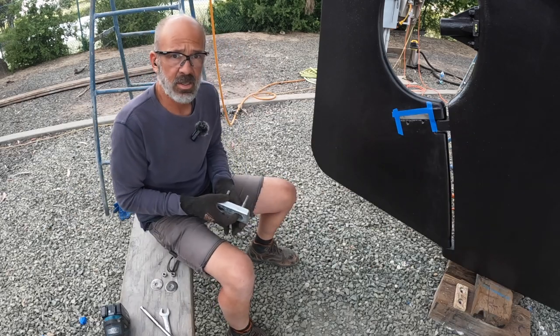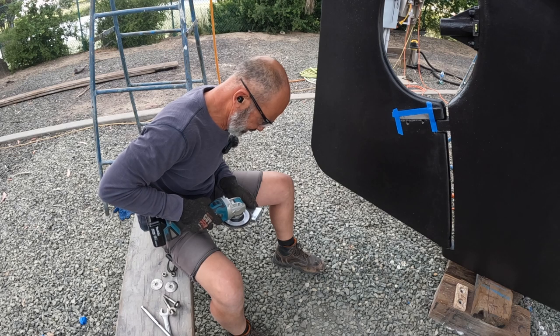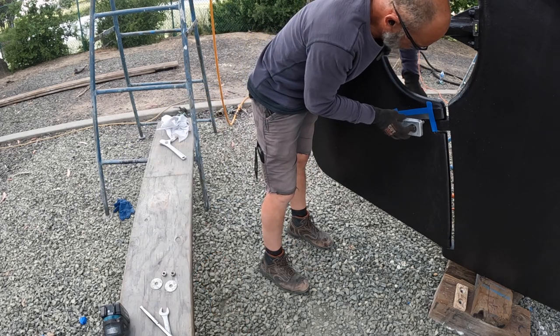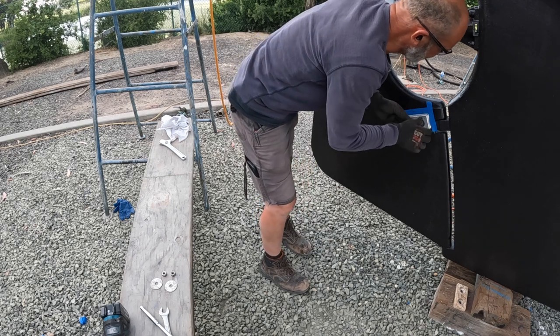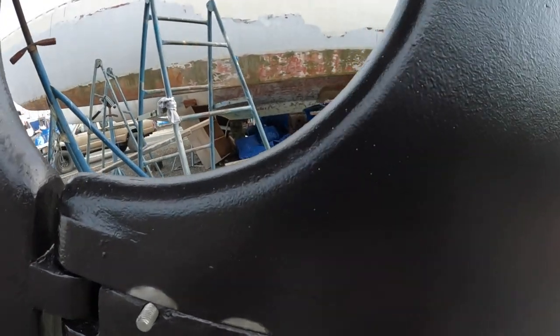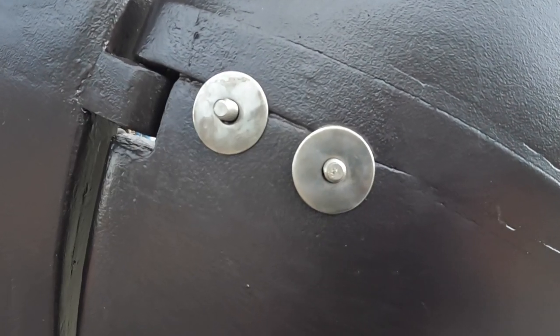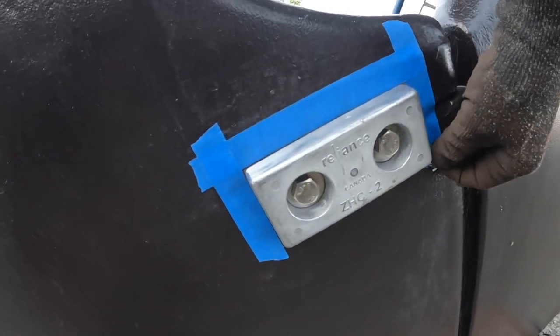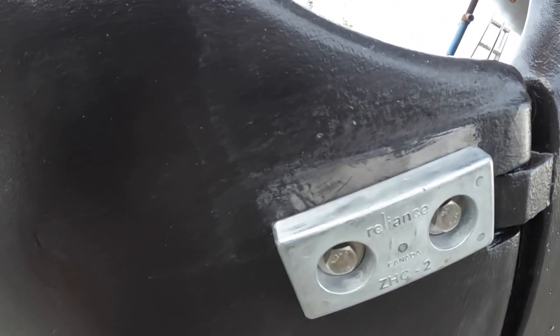I'm fitting the zinc to the keel, to the rudder strap here. Had to do a little sanding and grinding to curve it in — there's a slight little bend in the rudder strap the way it comes in. Looking for good metal-to-metal contact. That's pretty decent, I think that'll work. Over here I carved away a little bit of the bottom paint to account for the big flat washers. Then I'll touch up all the bottom paint around here, mask off the zinc, and finish the bottom paint in those areas. We kind of ball-parked it when we bottom painted, so I'll just touch it up before we splash.